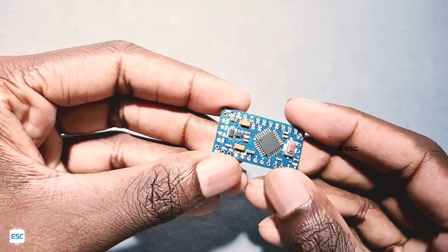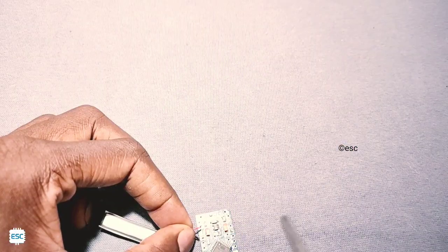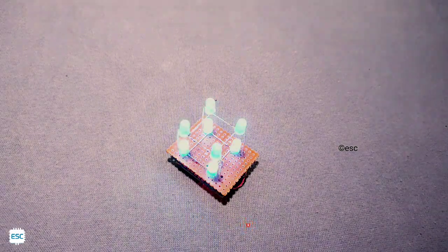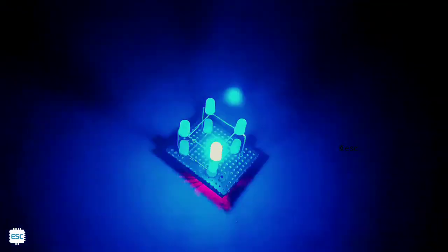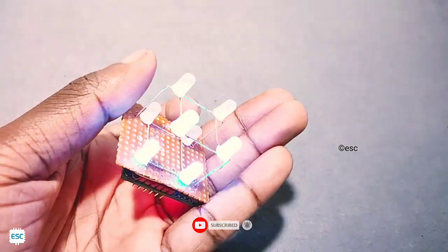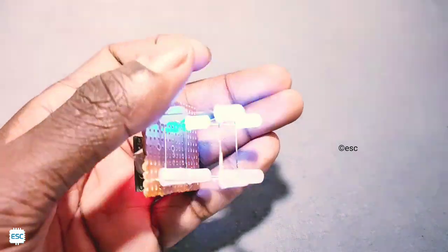Then I switched from Arduino Uno to Arduino Pro Mini to shrink the LED cube. I connected a 3.7V lithium polymer battery to the Arduino Pro Mini and connected the LED cube. You can see everything is working perfectly. All schematics and codes are available on the blog — the link is in the description. That's all for today. Hope you got some ideas about how to build an LED cube. If so, please like, share, and subscribe. Thanks for watching — see you next time!